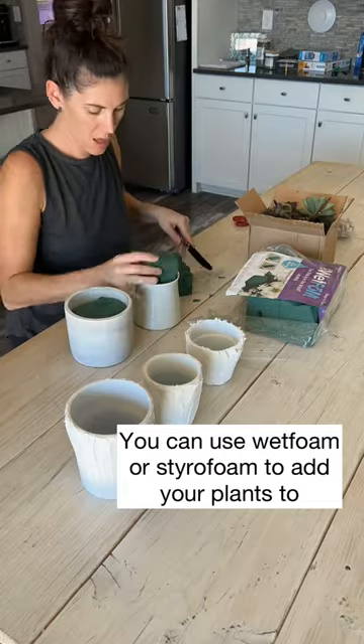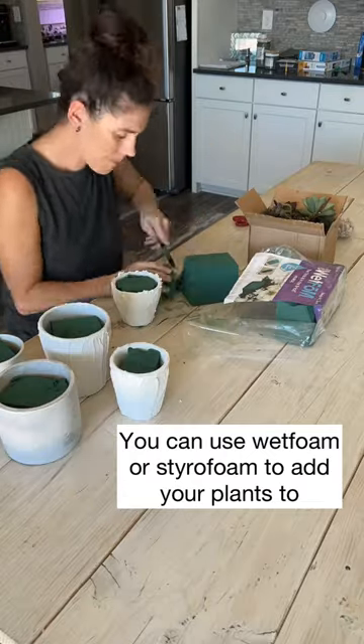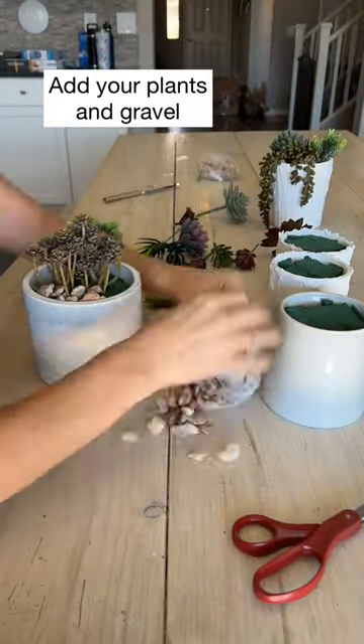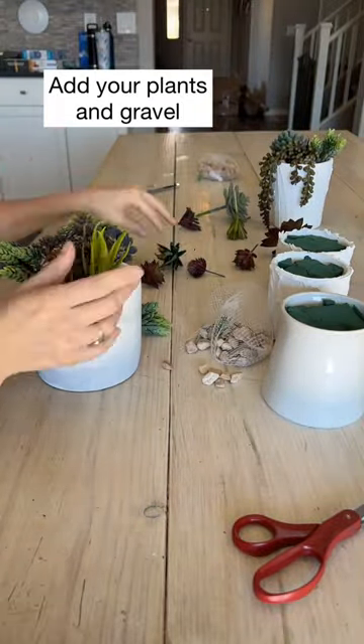I used a wet foam instead of styrofoam — I don't know, it was cheaper and I like the way it feels. So I filled them up and then cut little shavings off to fill all the holes. We're using fake succulents for these.